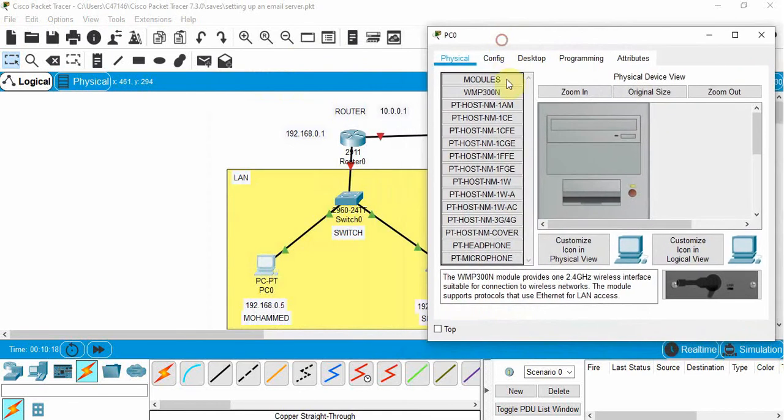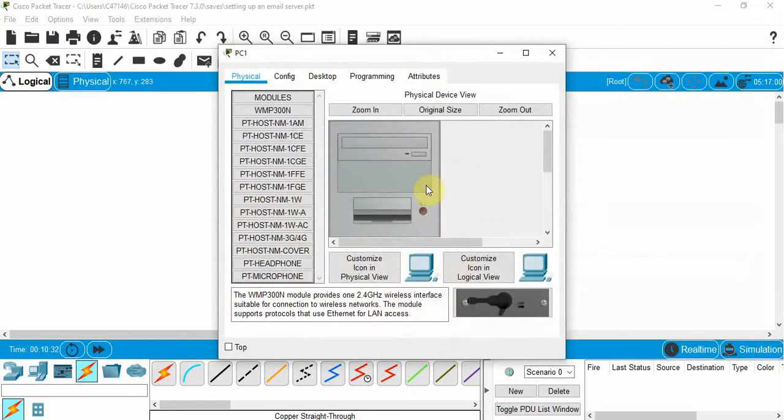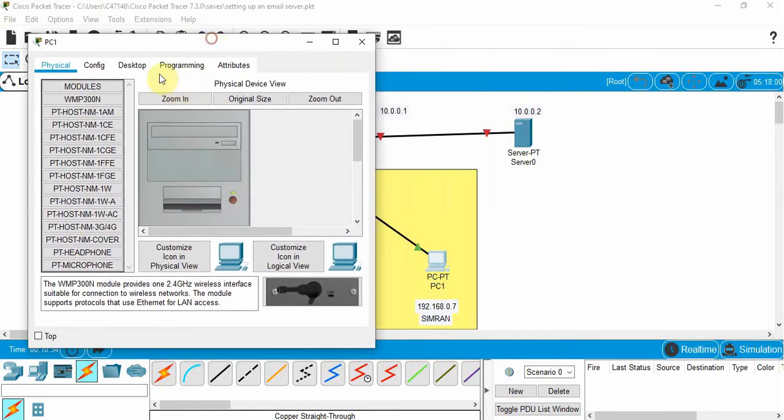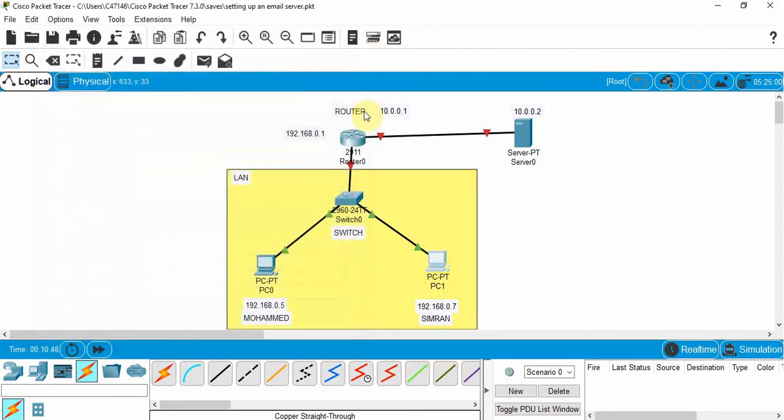Let's configure the PCs. Go to Mohammed's PC, Desktop, IP Configuration — we'll use 192.168.0.5, click subnet mask, and close. Then go to Simran's PC, Desktop, IP Configuration — static IP address of 192.168.0.5 — click subnet mask and close.